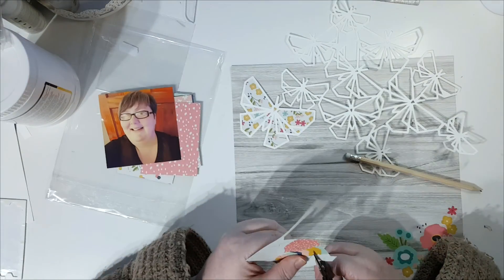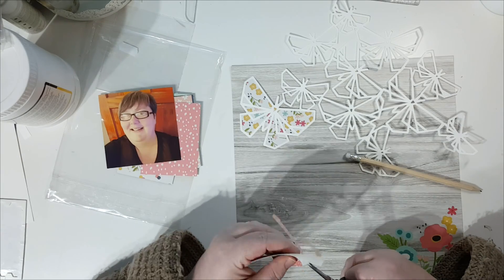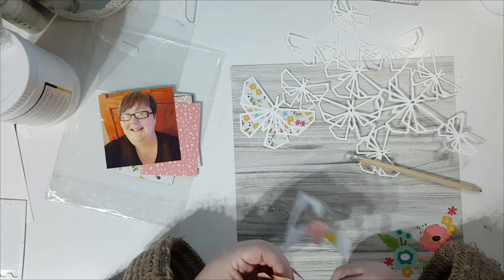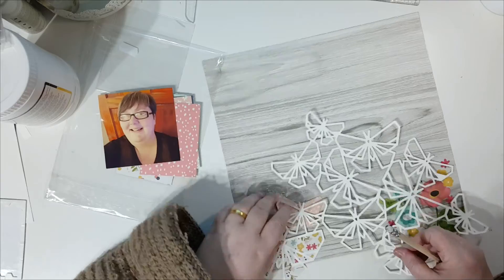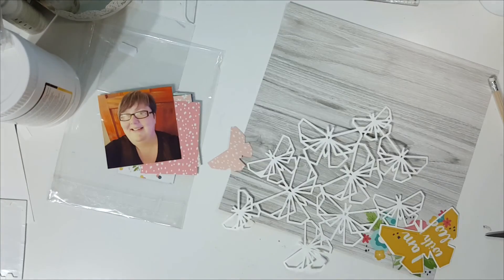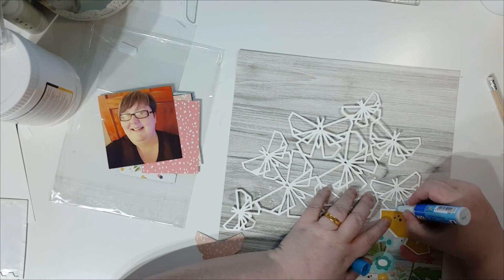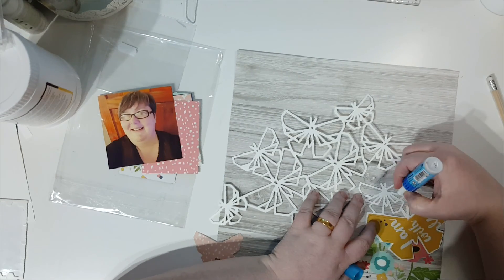I'm cutting out the butterflies from the pocket cards — the six-by-four and three-by-four cards — to back them. I don't show all of them; I go through the full process of doing one of them. Drawing around the butterfly, making sure it fits, and then cutting it out.